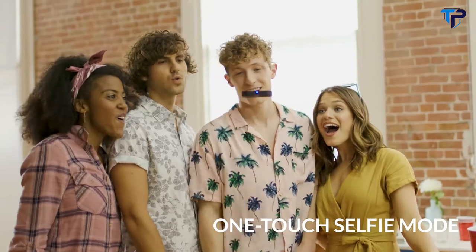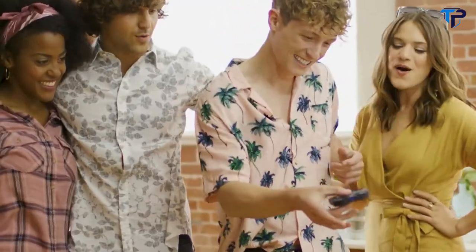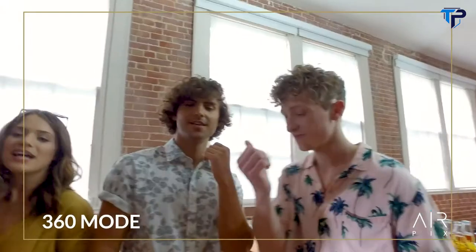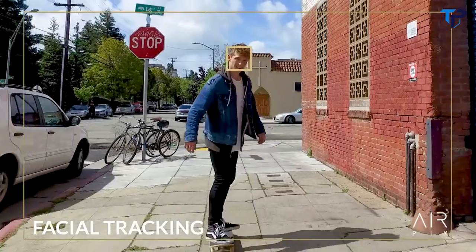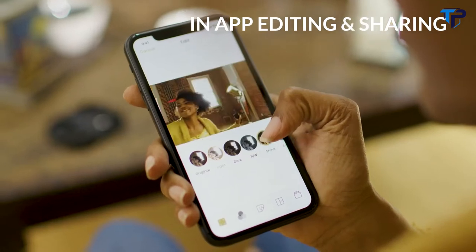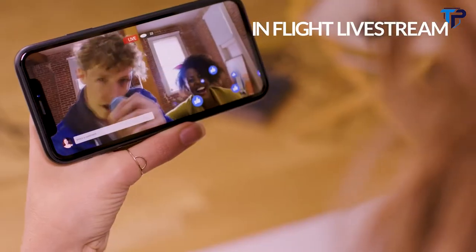Airpix works with just one touch — it will fly, frame, snap, and return all by itself. So cool and so easy. If you want more control, just use the in-app joystick. You can also turn on 360 mode to automatically take pictures all around, and it will follow your face for the perfect picture. You can even control it with gestures. In the app, customize your pics and then post them instantly to your favorite social stream. You can even live stream real-time adventures from the air.